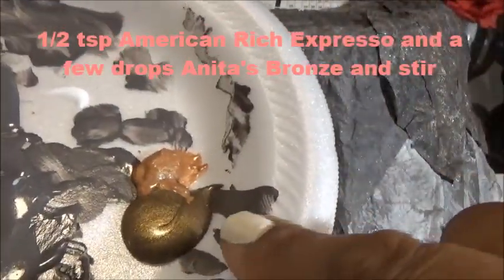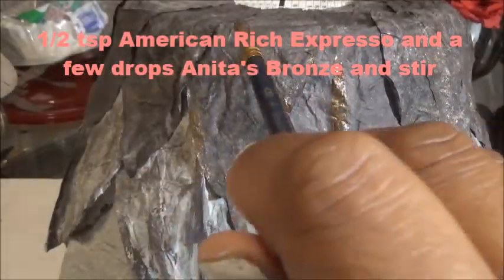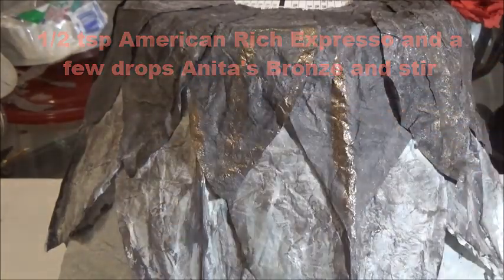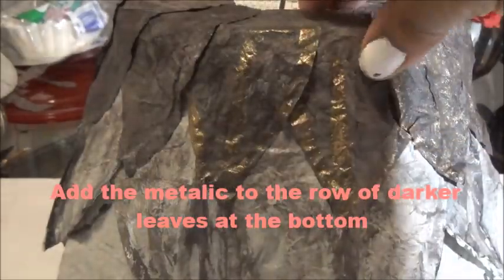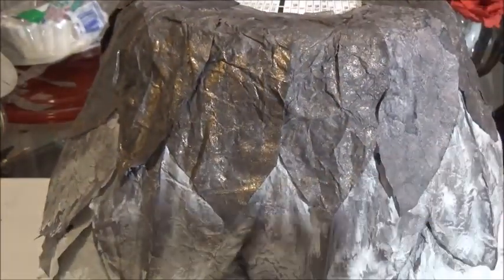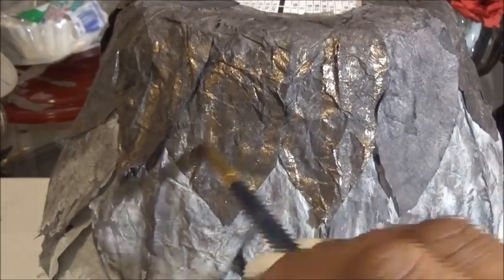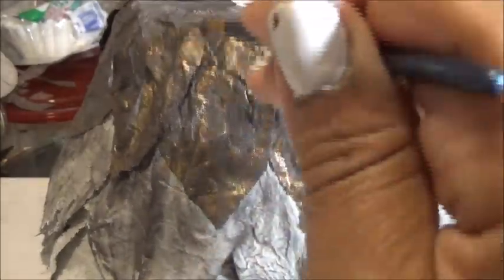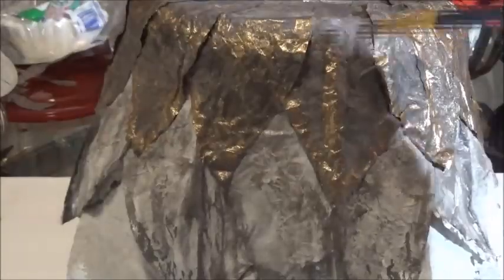Now we're going to create a darker, bronzy color for the base of the brown leaves. Keep the base turned upside down and go over the raised areas with gold. I mixed a bronze and a gold, maybe a little brown, depending on what shade you need. Mix the metallic color that you want — I want this to look like metal. I'm using the metallic paint to create the metal color, then we're going to go back in with a glossy Mod Podge and a little bit of glitter at the base around the rim of the bowl to make it look like metal.